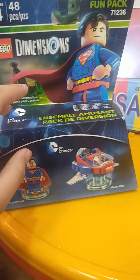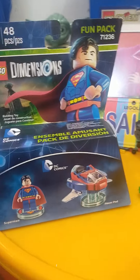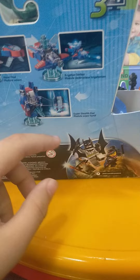Today I'm going to review the Superman Fun Pack, ages 7 to 14, 48 pieces, number 71236, with Superman and his hover pad.